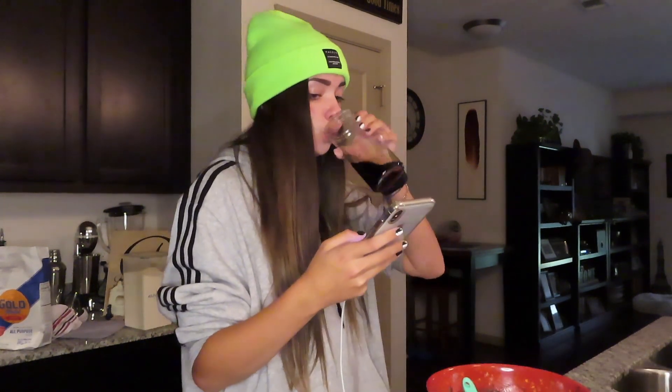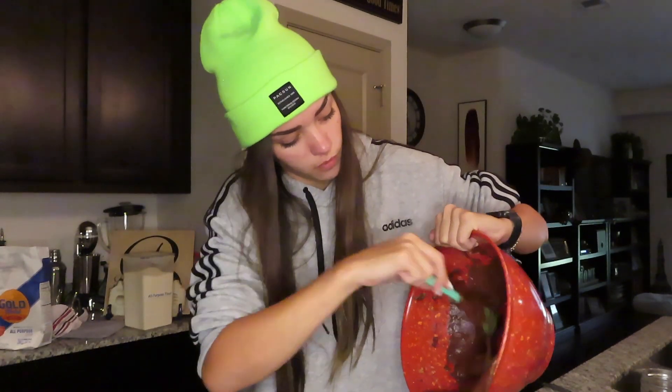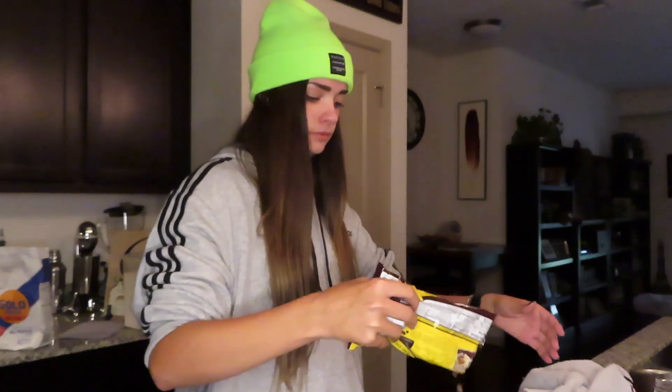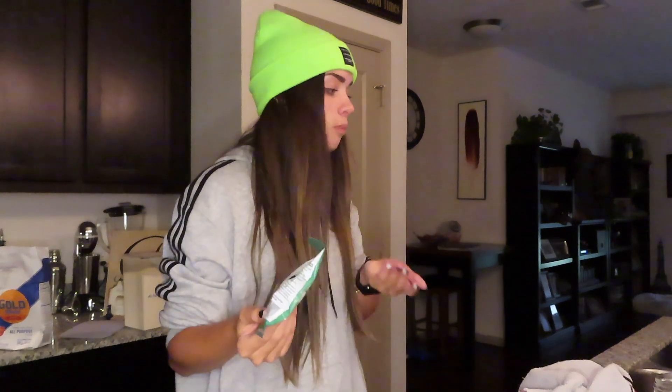It actually looks like brownie batter! We're done. Now I get to put it in a pan — it says a nine-inch pan but I'm just gonna use this one. I'm gonna take this non-sticky cooking spray and just — smooth it out a little bit. Tap it lightly on the counter to bring the air bubbles up. Also for final touches, we're gonna take some chocolate chips and walnuts, just cause I like walnuts. I'm gonna put them in the oven for a while and I'll be back.